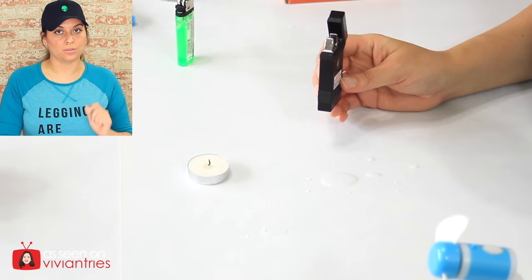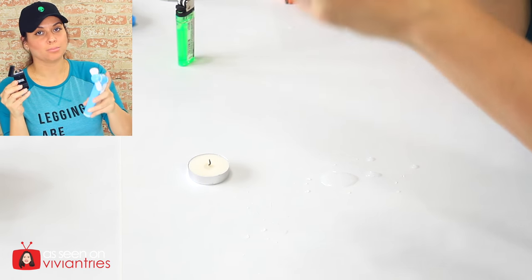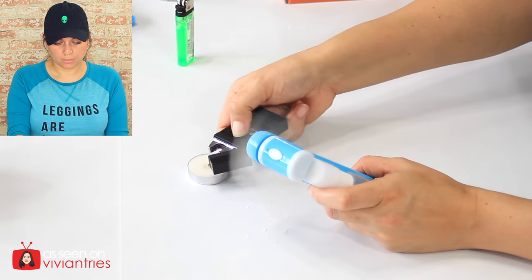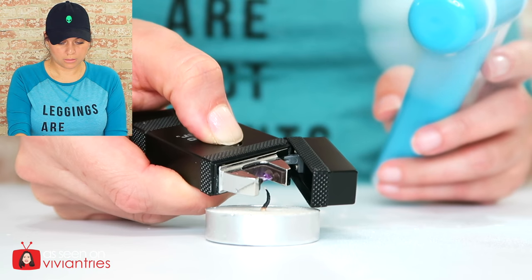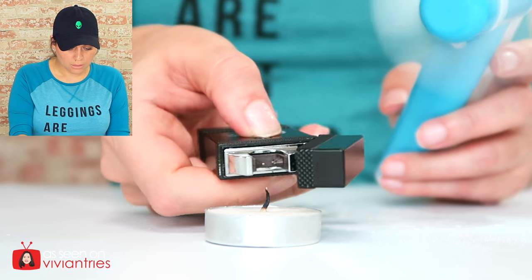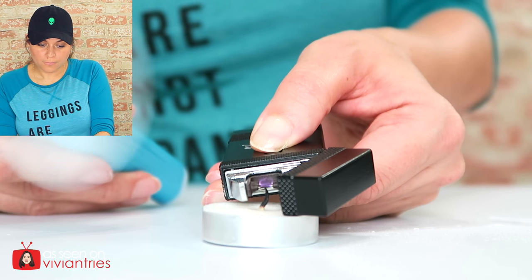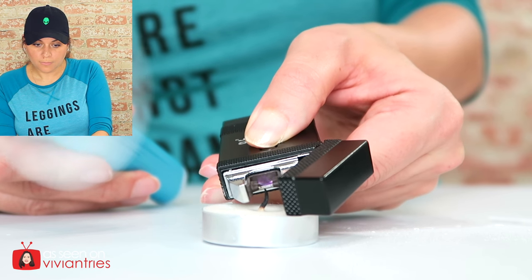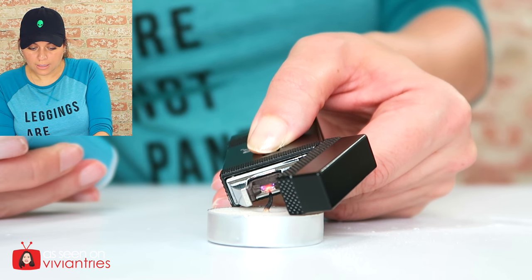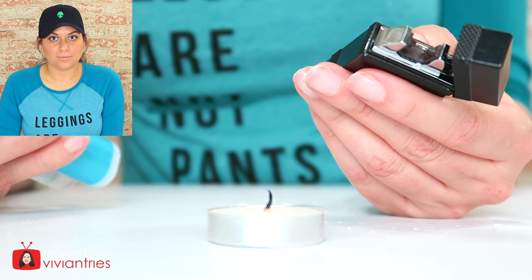Let's light this tea candle with the atomic lighter while the wind fan is blowing — like kids trying to blow out birthday candles. I'm going to turn on the wind first. No, it won't light it. If I move away the fan, it starts to light. If I put the fan on it, it won't.